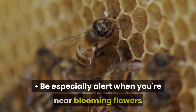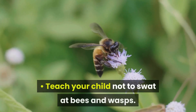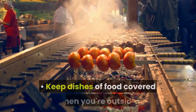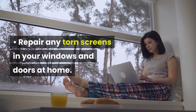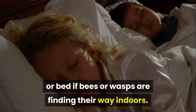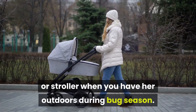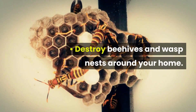Be especially alert when you're near blooming flowers or orchards, which attract bees. Teach your child not to swat at bees and wasps — teach her to walk away, as bees and wasps are not very fast. Keep dishes of food covered when you're outside. Repair any torn screens in your windows and doors at home. Consider using netting around your child's crib or bed, and also over infant seats, playpens, backpacks, or strollers when outdoors during bug season. Destroy beehives and wasp nests around your home.